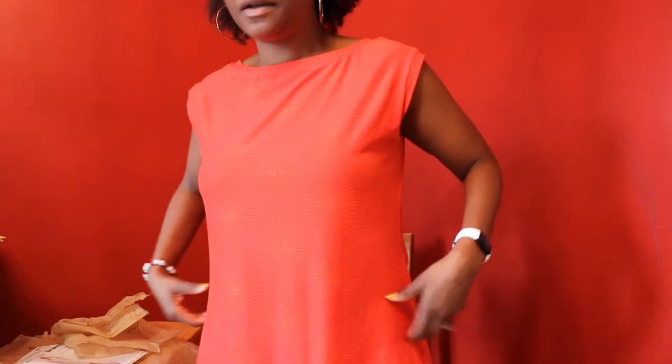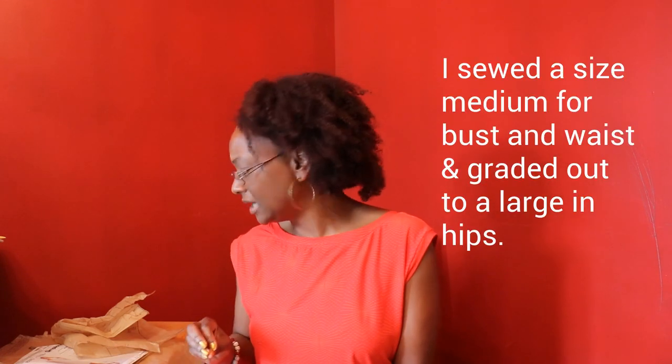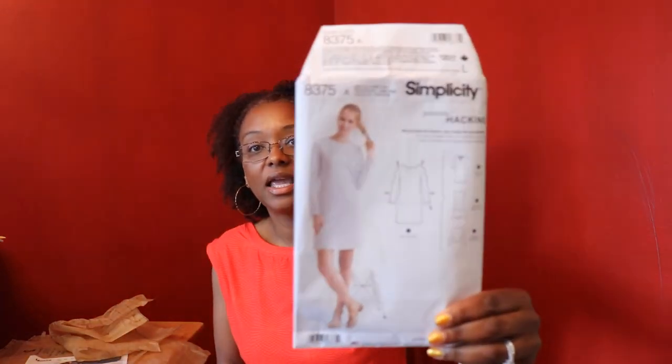I really like this pattern — it's a simple, quick, and easy make. I would like to make more of these. I do like the loose fit; it's nice and flowy and perfect for a cotton knit in the summer. I probably wouldn't do it in a polyester knit in the summer because it's just too hot. That is my first review for Simplicity 8375, and I do recommend this pattern.